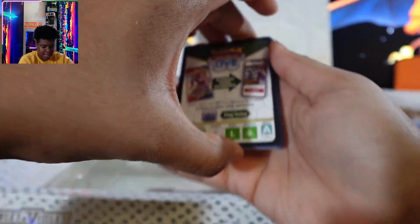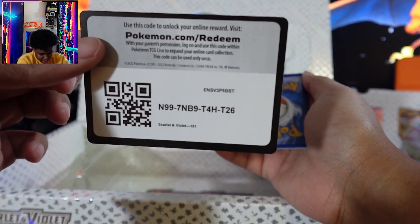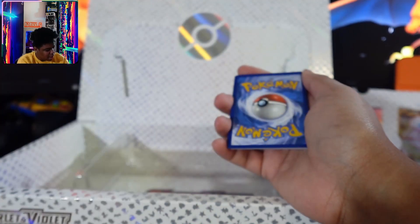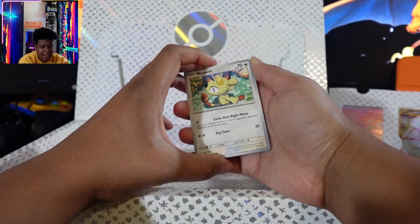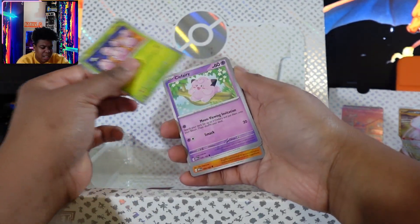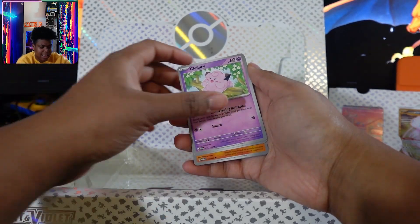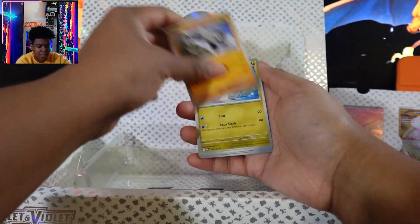I don't really play the digital version of this, so if you guys want the card, feel free — QR code or take the code, that's for you guys. I still have some cards that I need to get to complete my binder. I still don't have a Charmeleon, surprisingly. I don't know what's happening there.